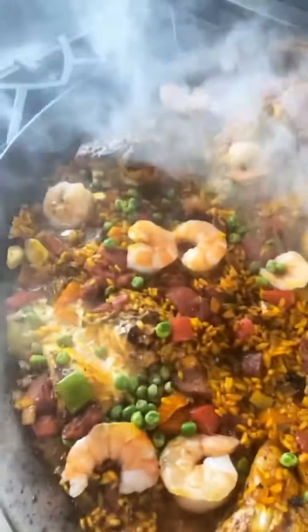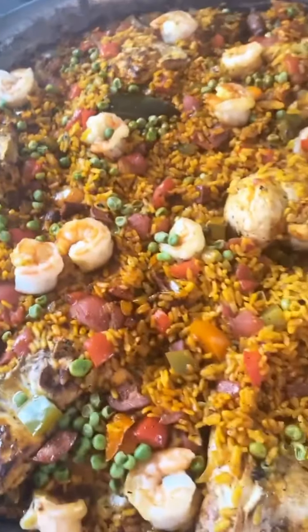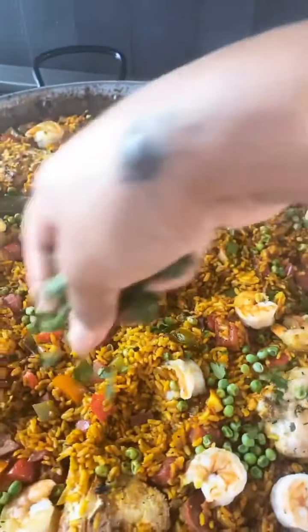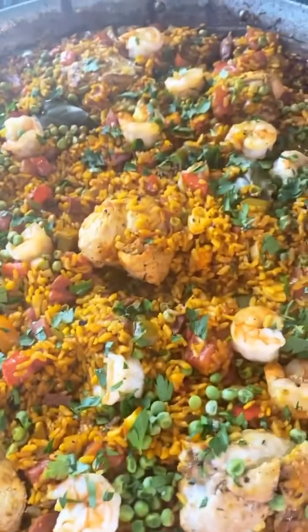I'm going to cut the heat off and cover this with foil and let it rest, and we'll be done. I'll garnish it with herbs, little lemon slices on the side. Guys, it's done, look at my baby! I'm gonna take that bay leaf out, garnish with some fresh herbs. Bone appétit!